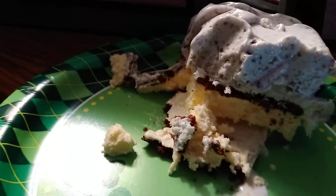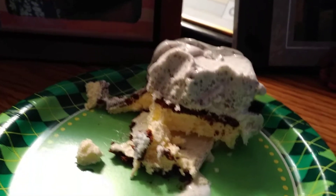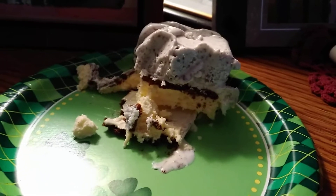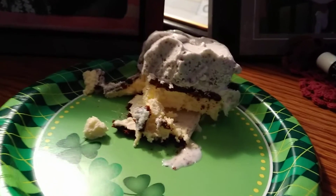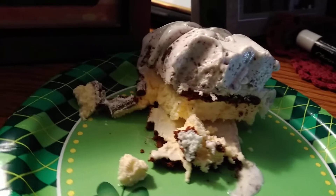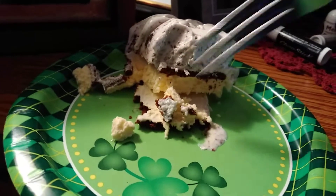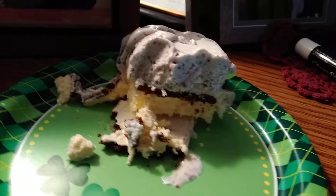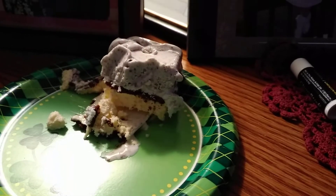Another bite — oh yeah! The nice thing about this is you could vary it up however you want. If you didn't like cookies and cream, you could do chocolate or vanilla. There are a hundred different kinds of ice cream sandwiches out there right now. It's really rich and creamy — you get that little cookie layer when you hit the ice cream sandwich.